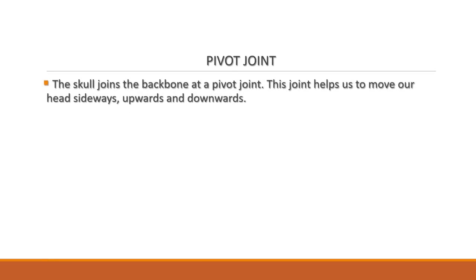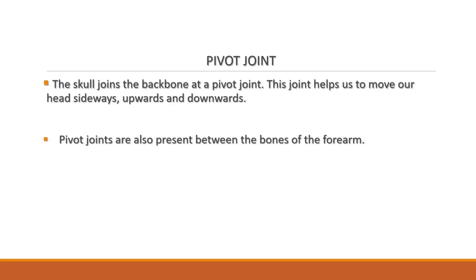Then the next one: pivot joint. The skull joins the backbone at the pivot point. This joint helps us to move our head sideways, upwards, and downwards. Pivot joints are also present between the bones of the forearm.